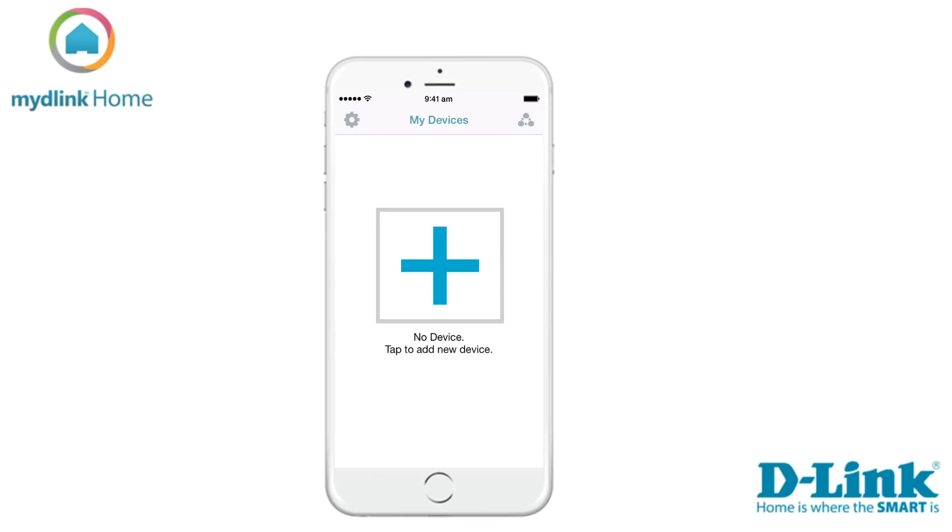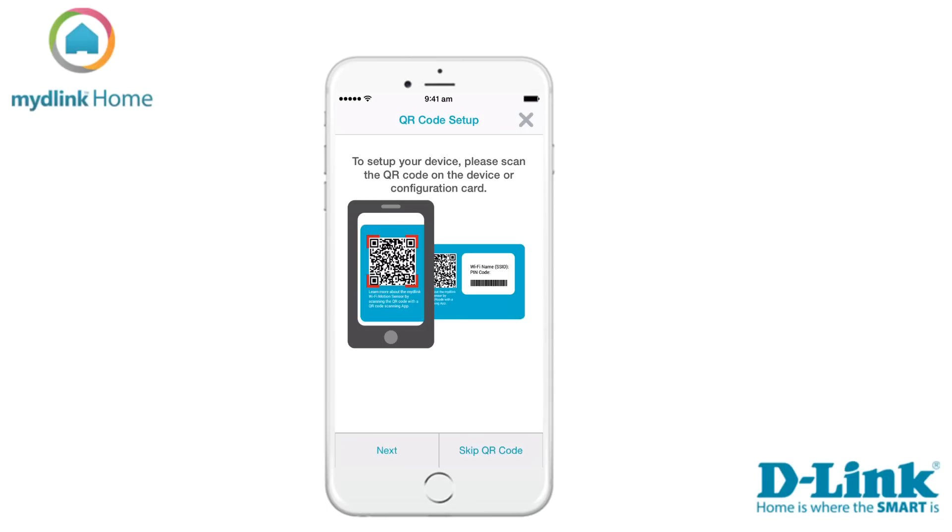Tap on the plus sign on the screen to start the installation of your new device. If you already have devices installed on your account, you need to tap on Settings in the top left of the screen and then Add New Device to start the installation.